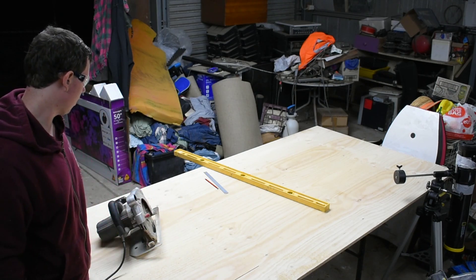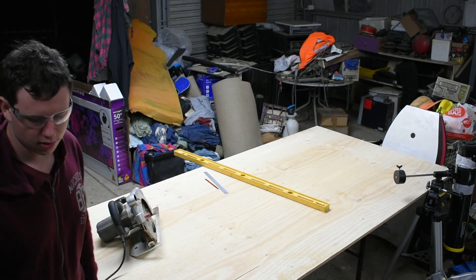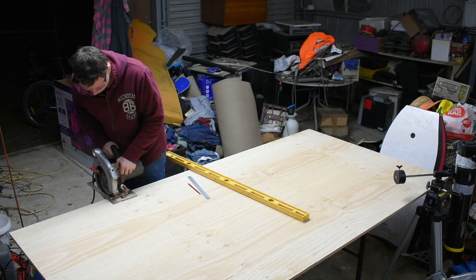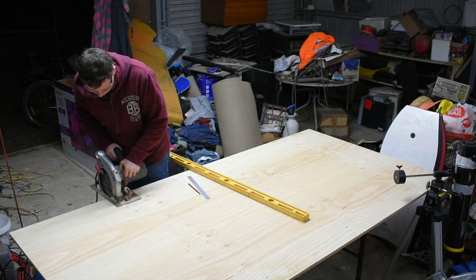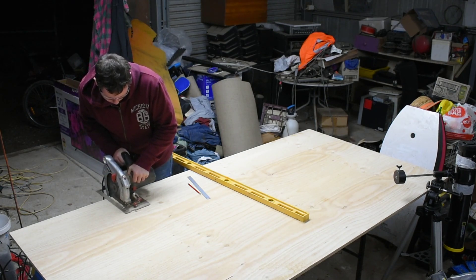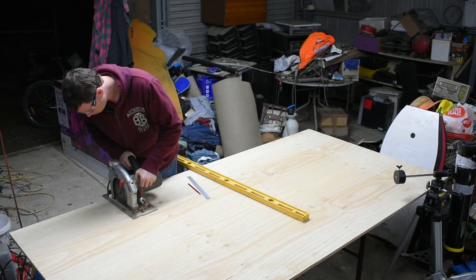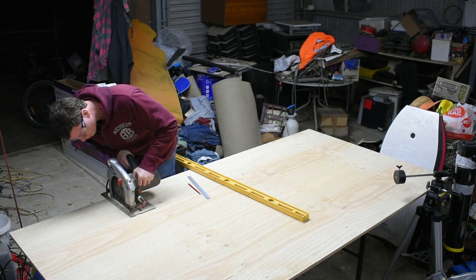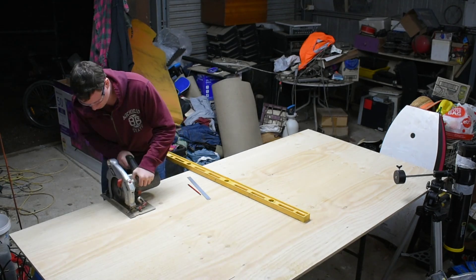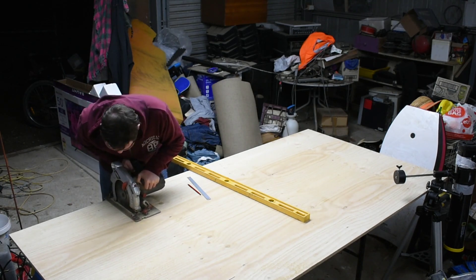Now I'm going to go around and do that cut. I'm going to reposition it so I don't cut into the bench.